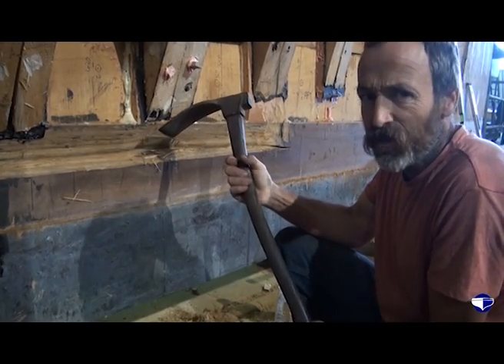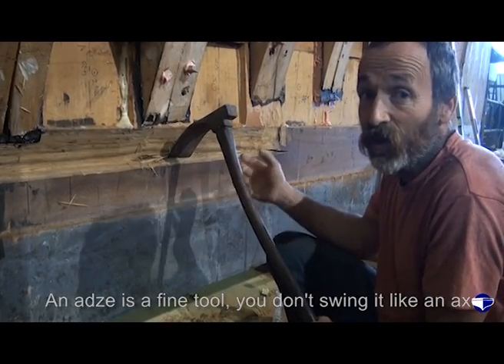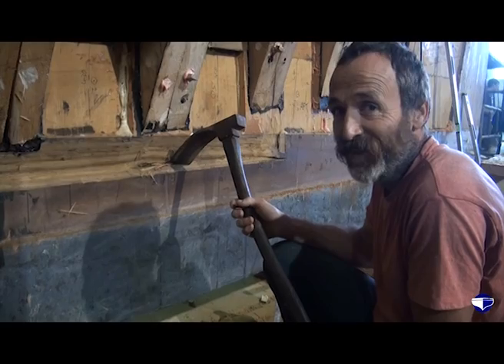It's a sort of finite, fine tool — it's not like an axe, you don't swing it, it's just chip, chip, chip. If you've got a knot or something you might swing a bit harder, but particularly on greenheart you're not going to get far with it.